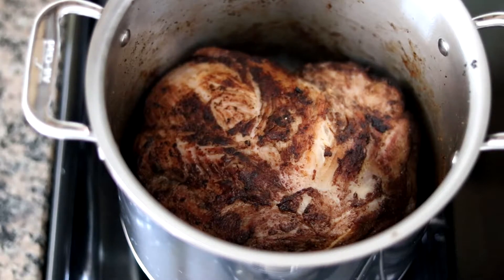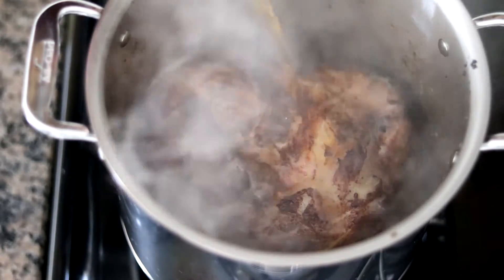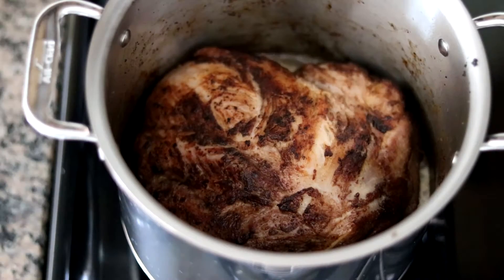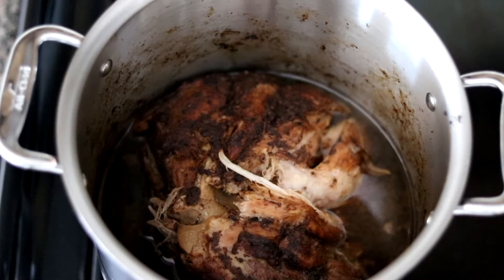After about 15 to 20 minutes, this is how your pork shoulder should look — I've moved it around, hitting the sides and all edges. At this point, with the heat still on medium-high, I'm going to add in the beer. I'm using just a regular Sam Adams lager — about two-thirds of it. Let that come back up to a boil, then turn off the heat, cover it up, and put it in the oven preheated at 275 degrees. Let the pork shoulder go in the oven for about four to four and a half hours.